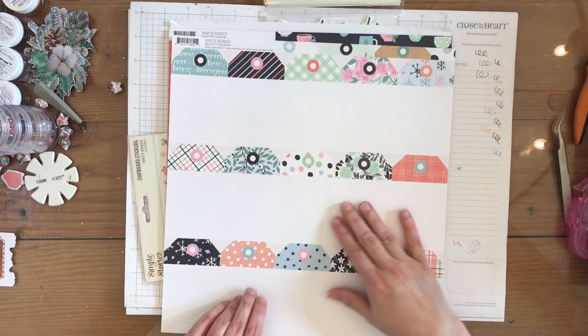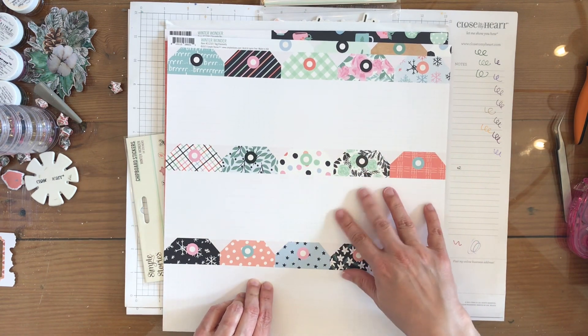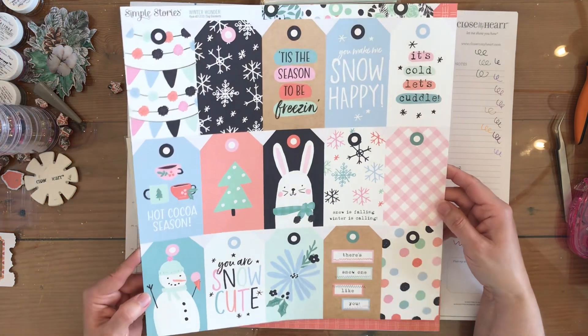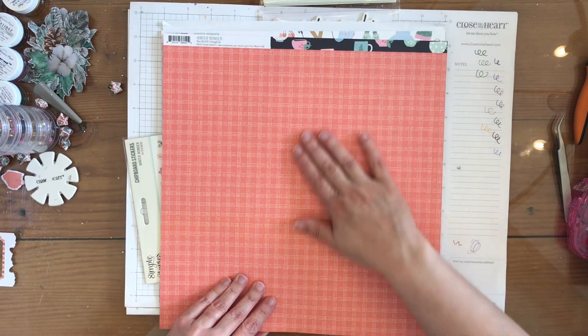Here is a green plaid — or mint plaid — and then more cut-aparts which are not in any particular size. Then we have the tags. I love this product they've had for maybe about two years now: a sheet of just tags. I really love it. So here are the tags for this collection. Then we have this grid paper.